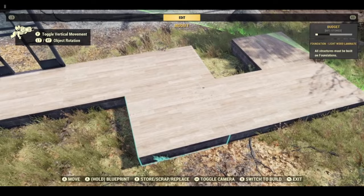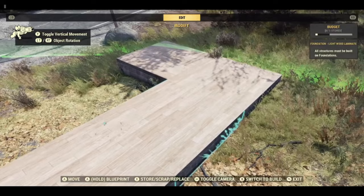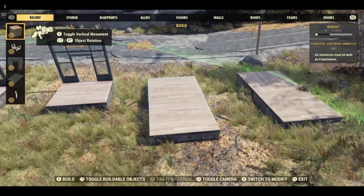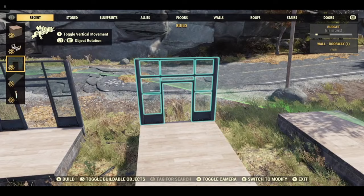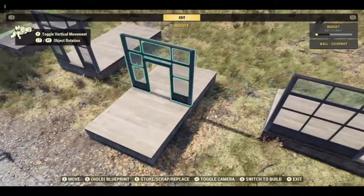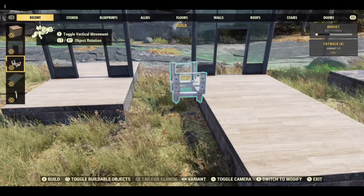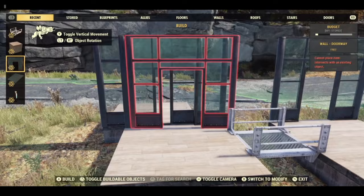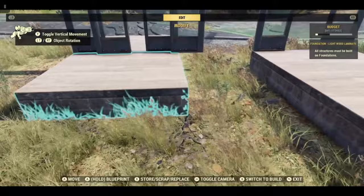We need to take that one off, that one, and that one. We need to move this one back. This is the first door. Now we need to move this foundation so we don't lose the original placement of the floors. I am going to put one on the other side. The doors were half a tile apart, so I am going to move that up. Now replace all of the foundations in the original place.